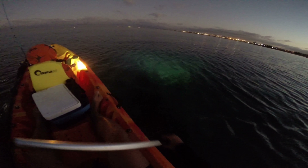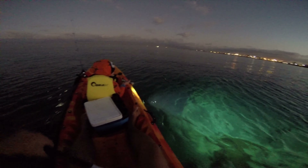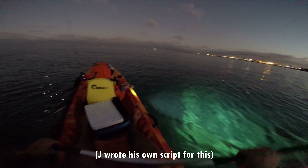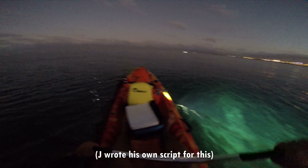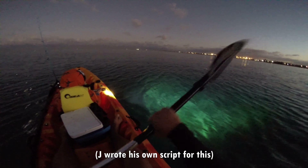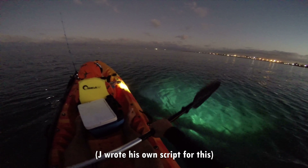It was exciting! We launched off the beach — Dad pushed the kayak out, hopped in, and off we went. I held the light and tried to find weed patches underwater, because that's where the squid are.